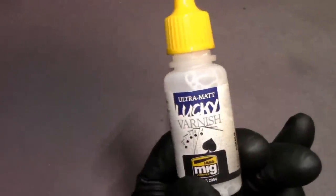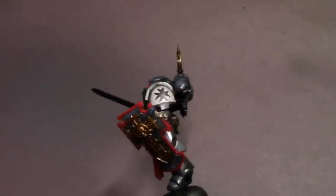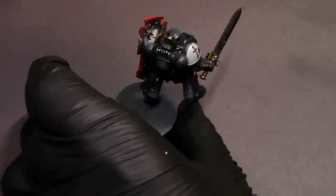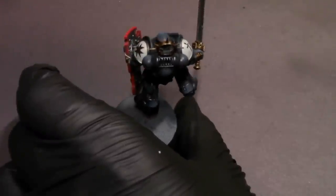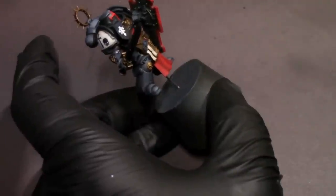Once that's dried up, I'm going to hit him with an ultra matte — some of this Lucky Varnish again. Just going to lightly spritz him with that ultra matte until he's not shiny anymore, and then give it a few minutes to set before we get into detail work.